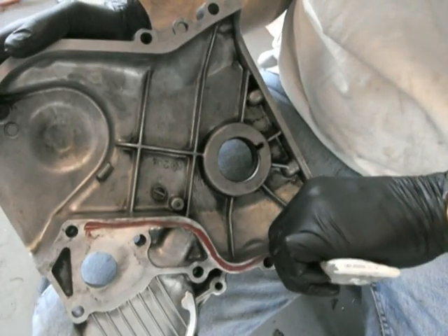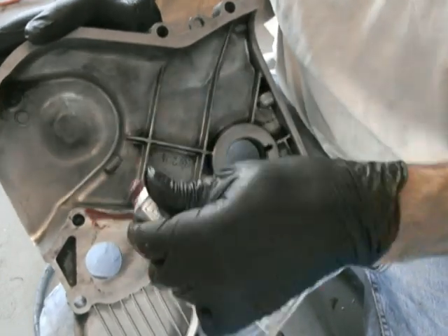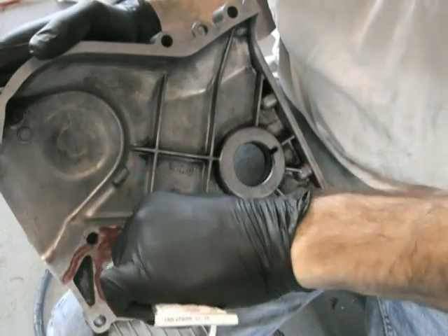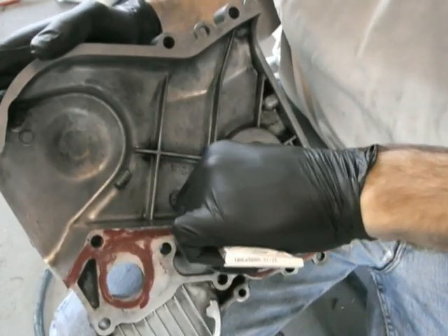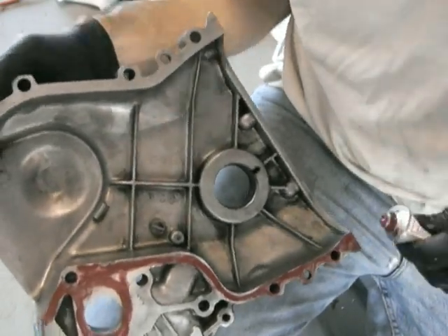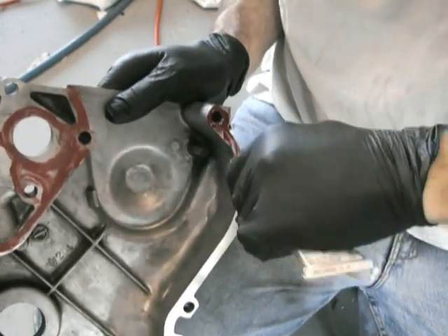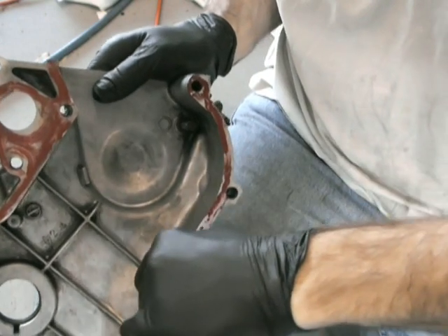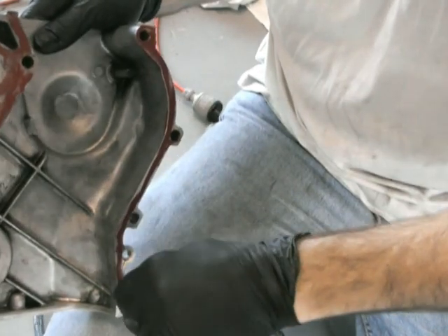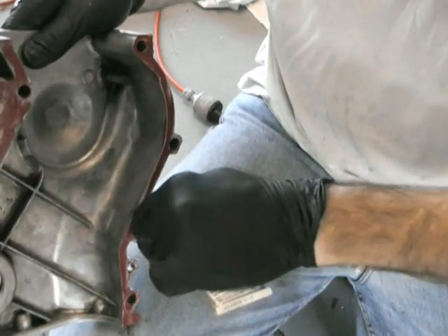Put the gasket on. Use a bit of high-temperature silicone on both surfaces — on the block as well as the chain cover. Don't put a lot on here. At the end of the day you could probably get away with no silicone, but always put a bit there just so any minute variances can be taken up. If you put too much, it will squeeze out and you could potentially have a sliver of silicone inside your engine that could come off and cause problems. So a thin coat is all you need.